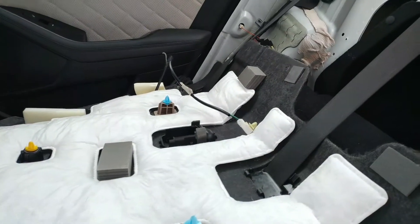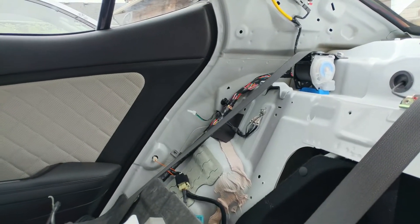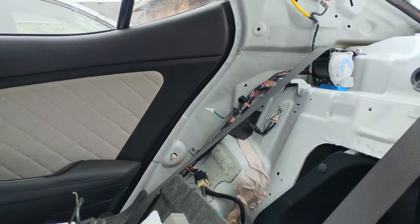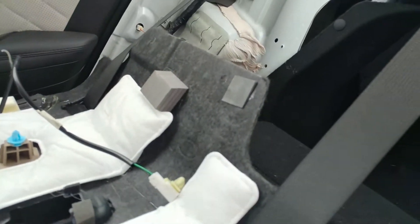Your rear brake light is gonna be on the passenger side, so make sure you unplug that. You're gonna have that hole right there next to the seat belt, and the side wall is where this is clipped in, so you have to unclip that. Get yourself some plastic pry tools — it's gonna save you a lot of time.